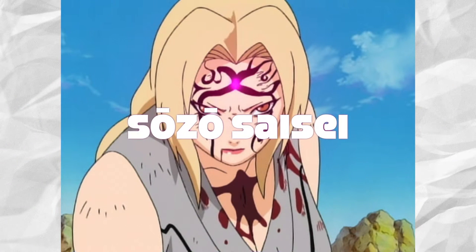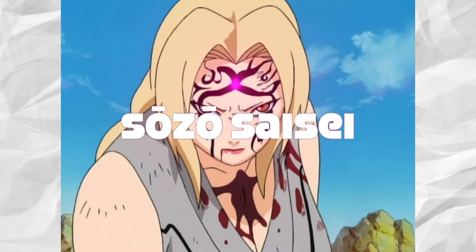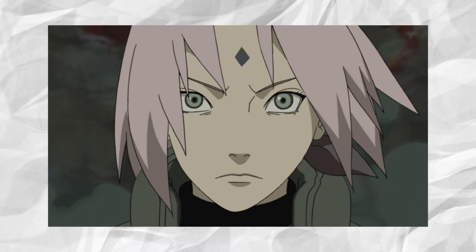The Japanese name is Sōzō Saisei. Different from most ninjutsu, it is heavily implied that one must master and wield the Strength of a Hundred Seal to be able to gain access to the amount of chakra necessary to use this technique, and to still have other chakra remaining, of course.